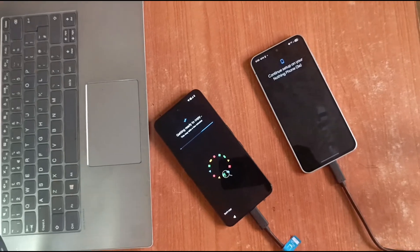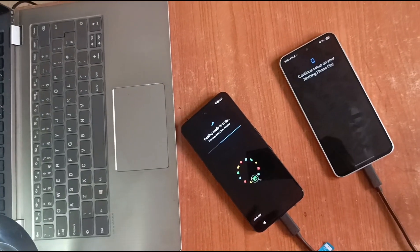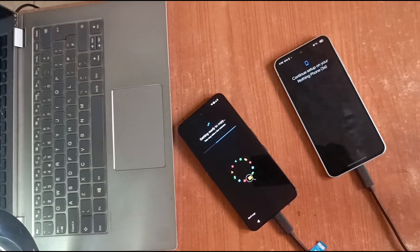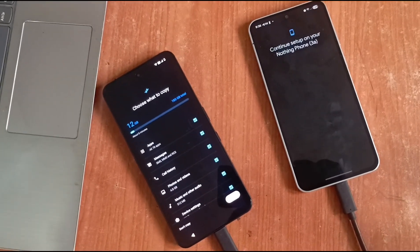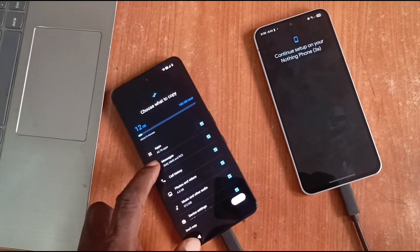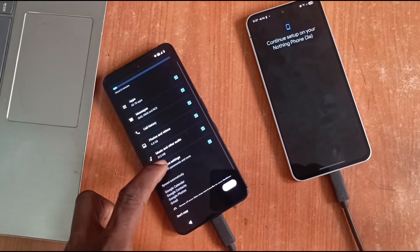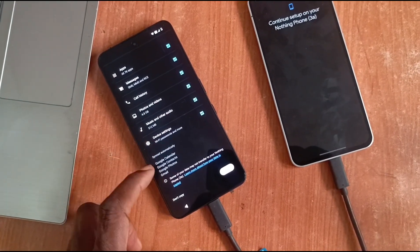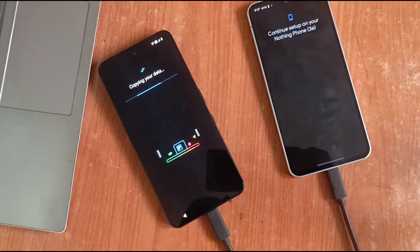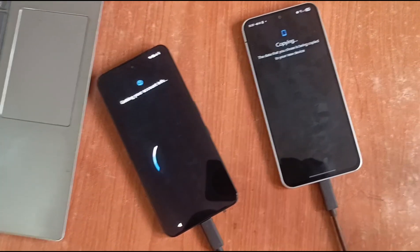You're going to select what you want to copy and then tap to complete the process. That's it. Here are options of the things you'd want to copy: apps, messages, call history, photos and videos, music and other audio, device settings, Google Calendar, Google Contacts. Then tap Copy.